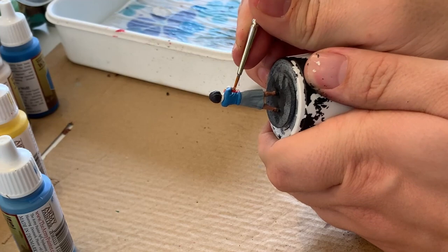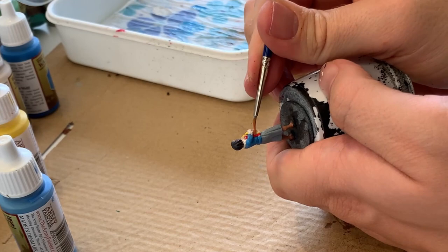At this point I'm going over the arms with some lighter skin tone, bringing up highlights gradually.